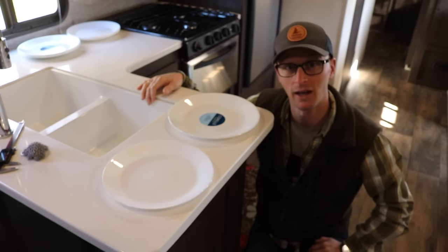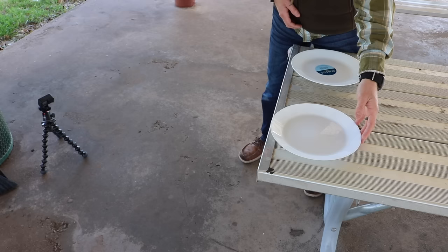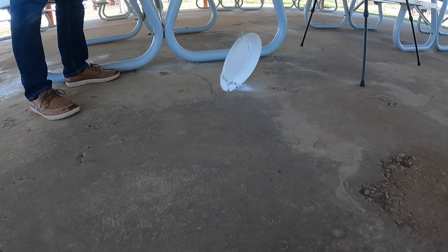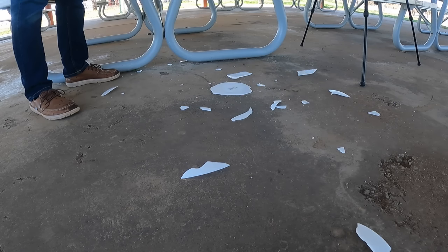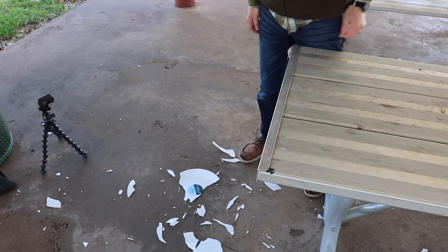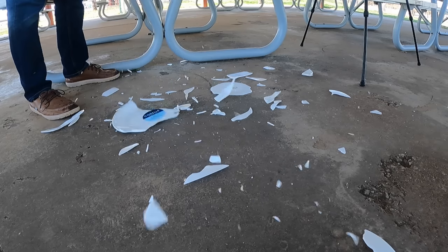Let's take these outside and see if concrete, gravel, or dirt will make any difference. IKEA first — knocked out. Knocked out. Knocked out.